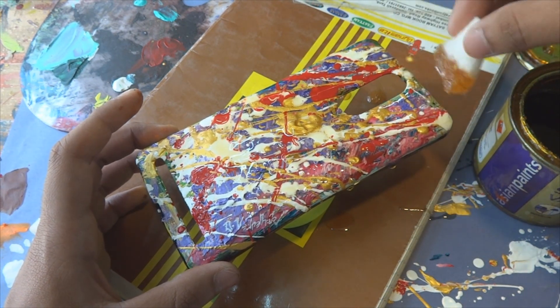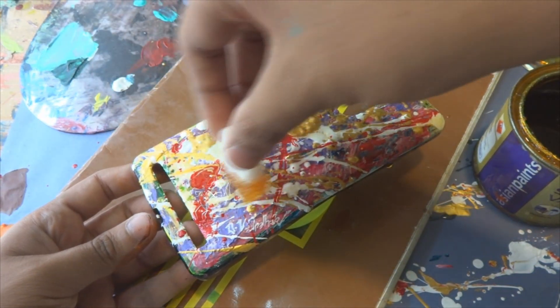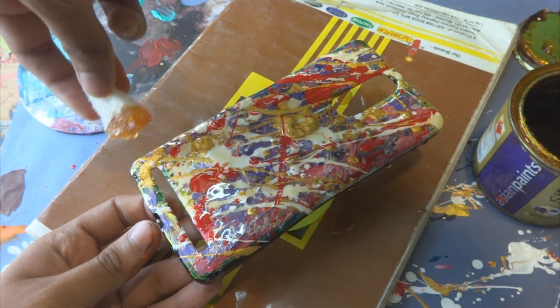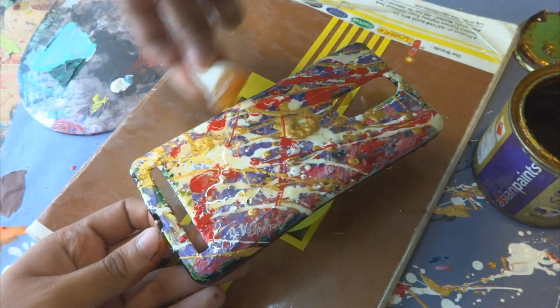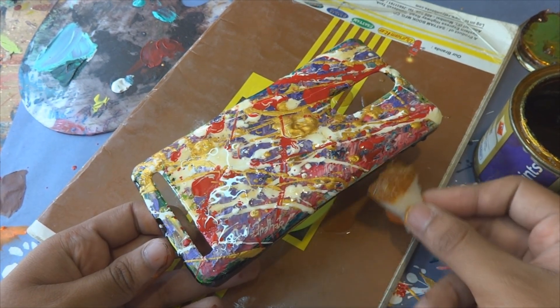The varnish will take around three days to dry. You can speed up the drying process using a hair dryer, but when you use a hair dryer on this varnish it gives off dirty-smelling fumes which might cause breathing problems. So don't use a hair dryer — let it dry for three days. Be patient, because the final product is going to be very impressive.